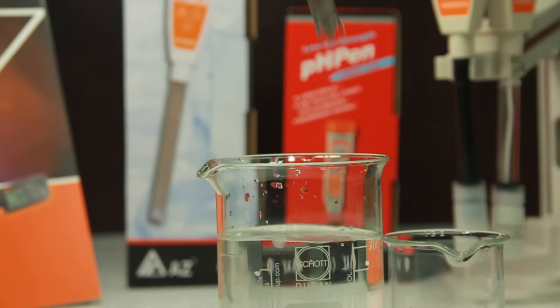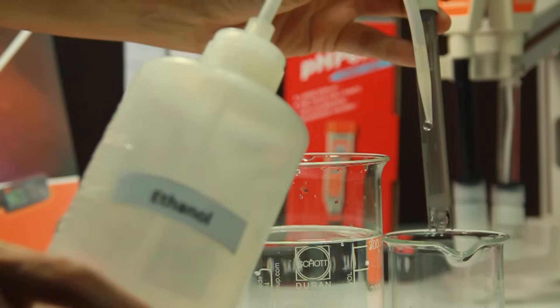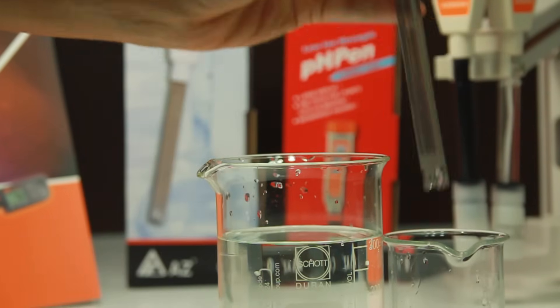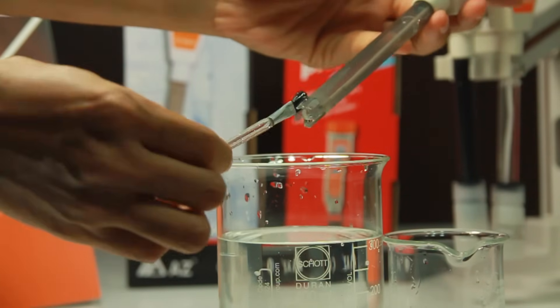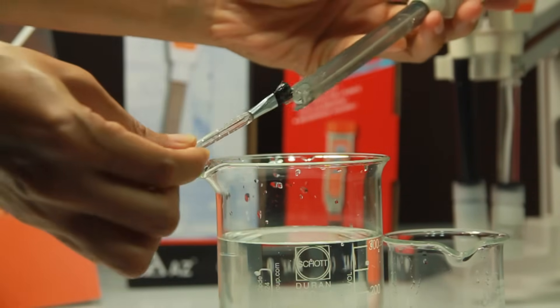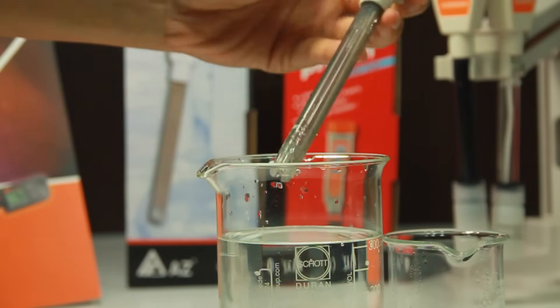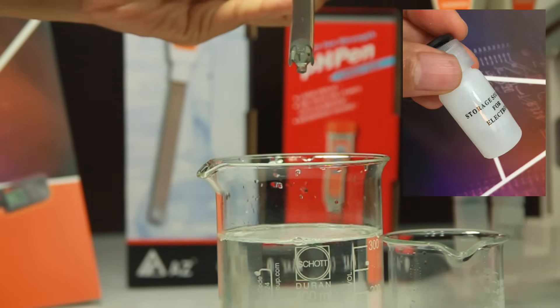Always clean the pH electrode before storage. You may use distilled water to clean and rinse the electrode. If necessary, you may use acetone or ethanol to remove attachments. If the probe is very dirty, you can use a soft brush and neutral detergent to brush very softly. After the cleaning procedure, always remember to use storage buffer to keep the electrode wet.